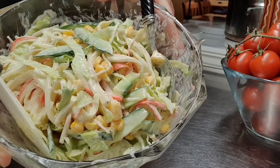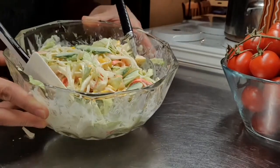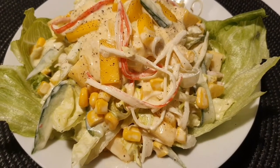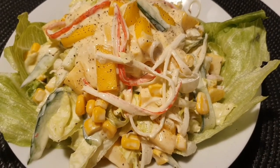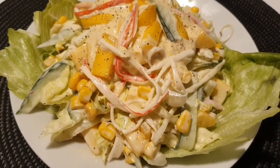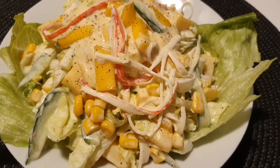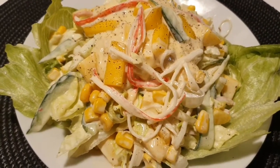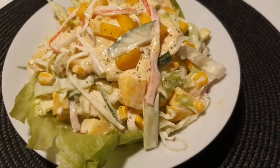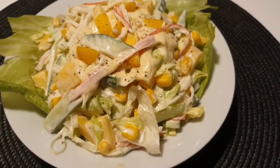Ito na po yung ating kanisalad. Ililipat ko lang po sa lalagyan niya at saka ipapakita ko po sa inyo. Ito na po yung ating kanisalad — napakaganda niya yung tingnan at parang masarap talaga siyang kainin. Very creamy. Ang nagpapaano talaga nito, yung salad na to, yung lasa, yung mango.